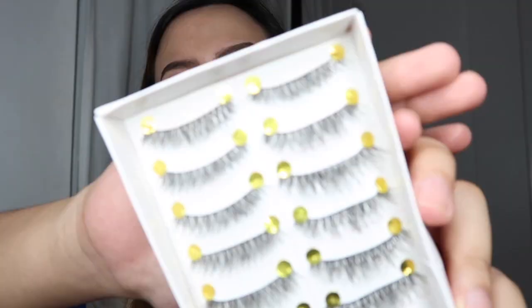Now that we're done with eyeliner, we're moving on to lashes. The lashes I bought are from Shopee — they're not as thick as what you see in the filter. So what I'm going to do is put two lashes together so that it will be thicker.